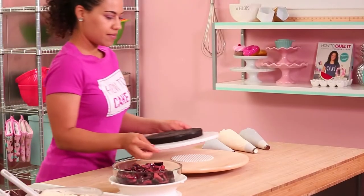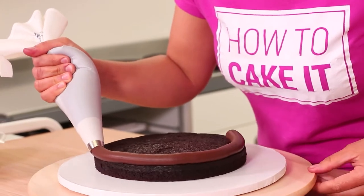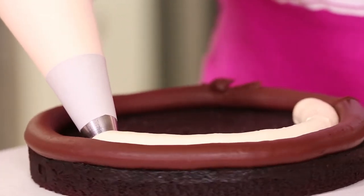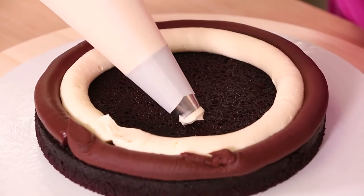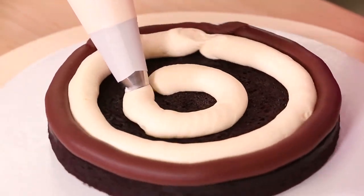I lay the first layer of cake down on a cake board and I need to pipe a fence. I'm actually going to use a piping tip for both my chocolate ganache and my Italian meringue buttercream. Pipe a ring of Italian meringue buttercream right up against that ganache fence, and then another inner ring of Italian meringue buttercream. One of the number one questions I get: do you actually like cake, do you actually eat cake? The answer is yes, and it goes way back.